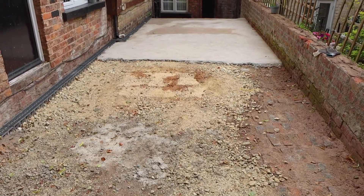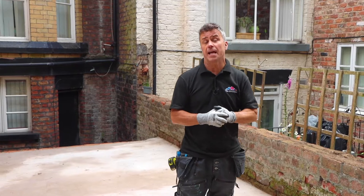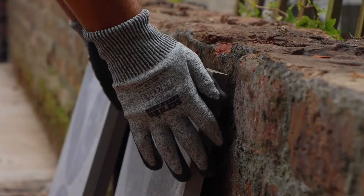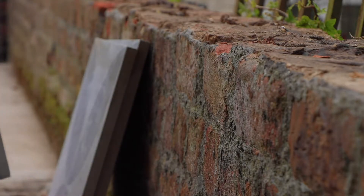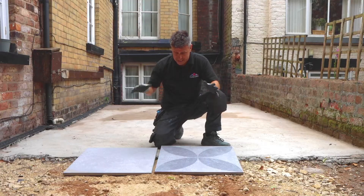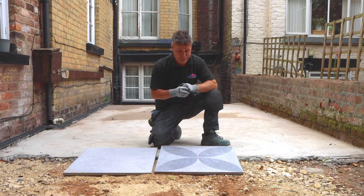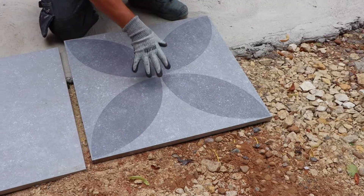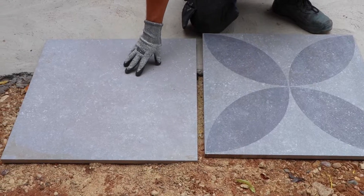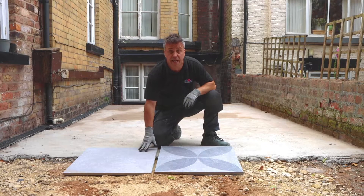Both sides of my sub base are now complete with the preparation. I'm now ready for the two different methods of installation. These are the outdoor slabs I'm going to be using, from the hard blue grey range. They're 600mm square, 20mm thick, and they come in two different patterns — one with a pattern, which I'm going to use in the centre, and a plainer one which I'll use for my border around the outside edge.